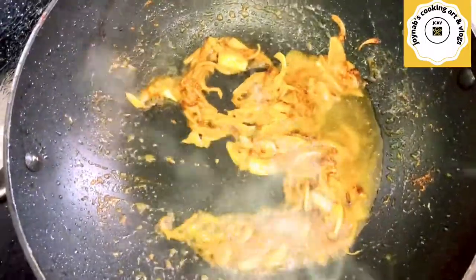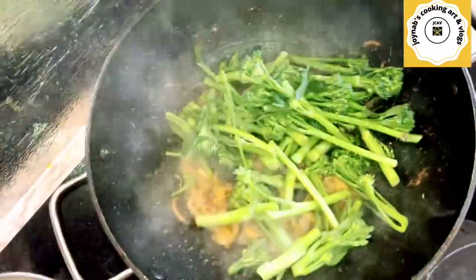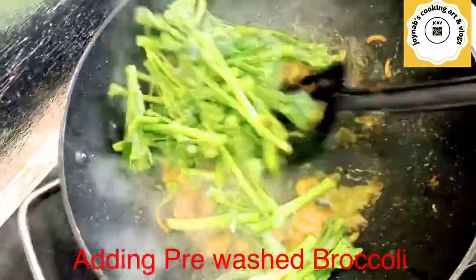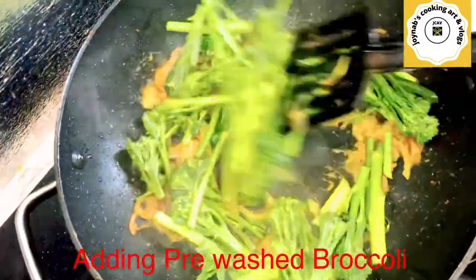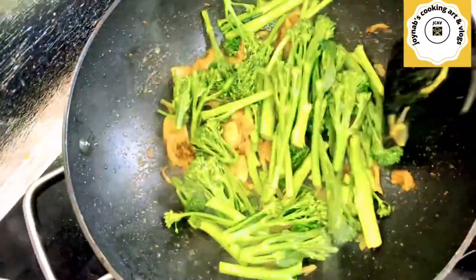Mix everything very well, then add some water so the spices don't burn. Fry on low to medium heat for three to four minutes, then add the chicken. Cook the chicken on low to medium heat for five minutes with the lid on.